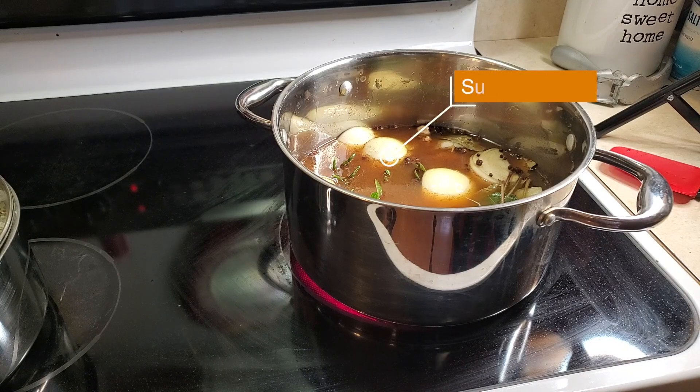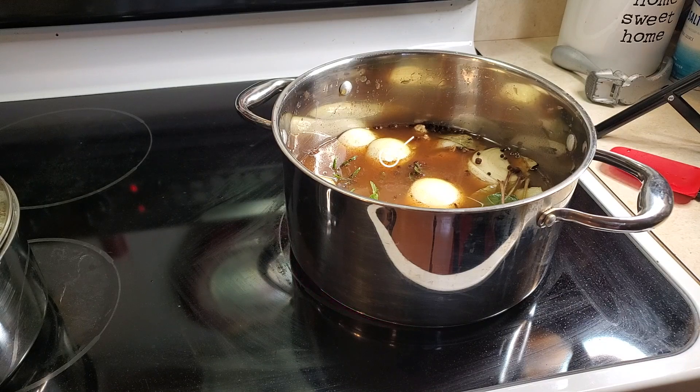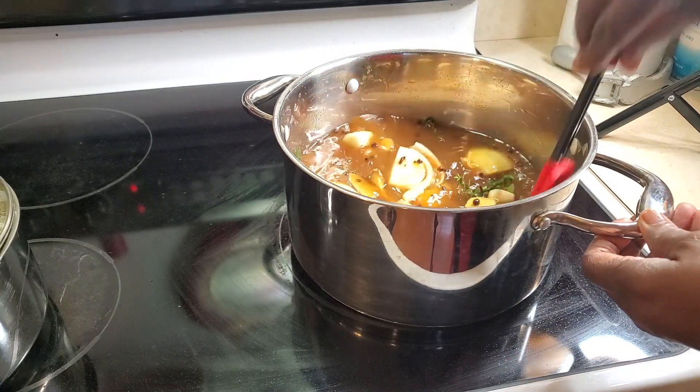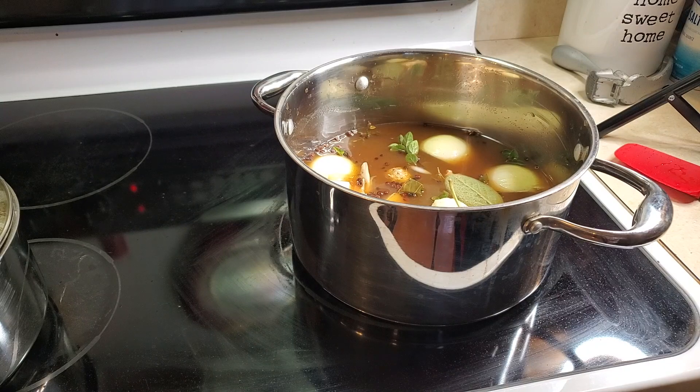I forgot my sugar as well — a third of a cup of sugar. And I forgot my garlic as well. I'm going to let that come to a nice low boil and let everything start loving on themselves in that pot, and then I'll come back and show you what's going on.